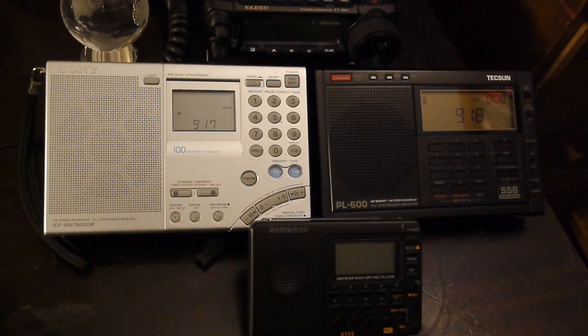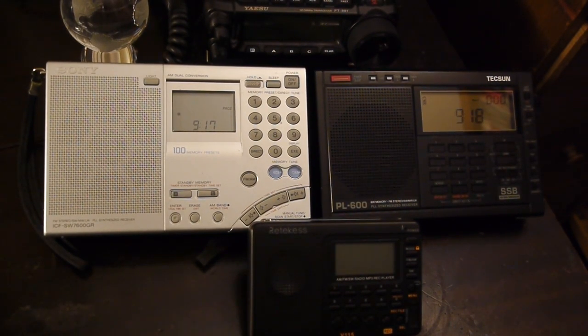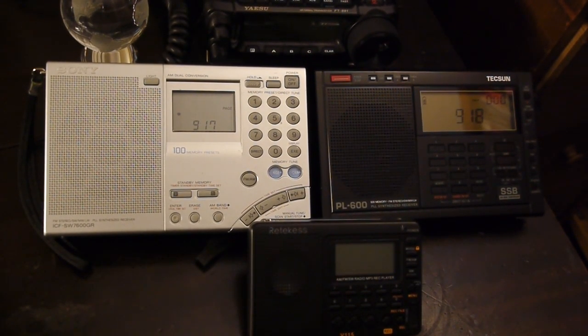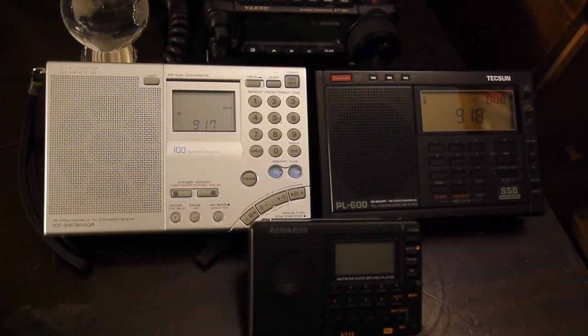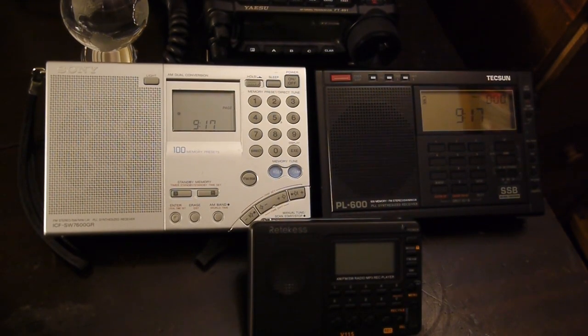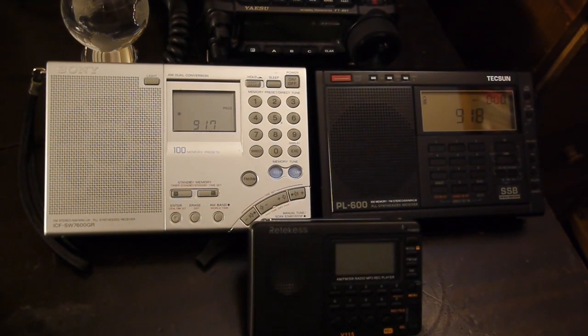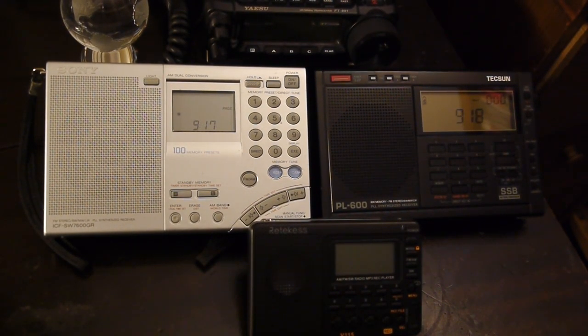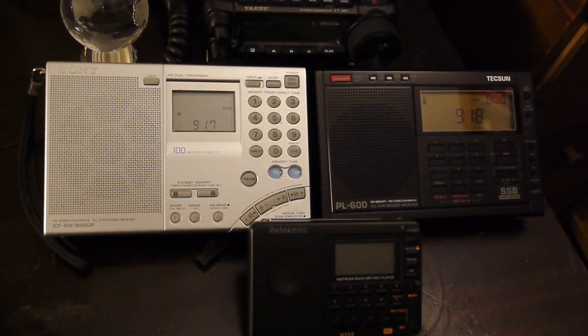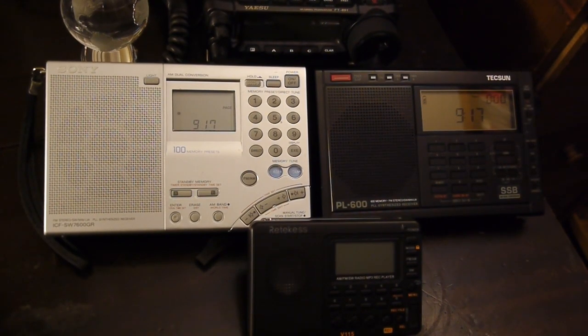I sometimes feel that even the smallest and least capable receiver can do a pretty decent job given the right conditions. So I thought it'd be interesting to compare the response of four different types of receivers with different sensitivities and how they react in the medium wave environment. In this video I'm going to compare the cheapest radio, the Ritekis V115 which only cost me about $15, to the Tecsun PL600, the Sony ICF SW7600GR, and my Yaesu FT891.